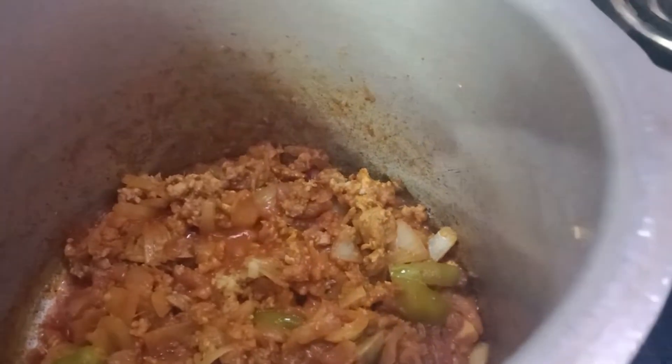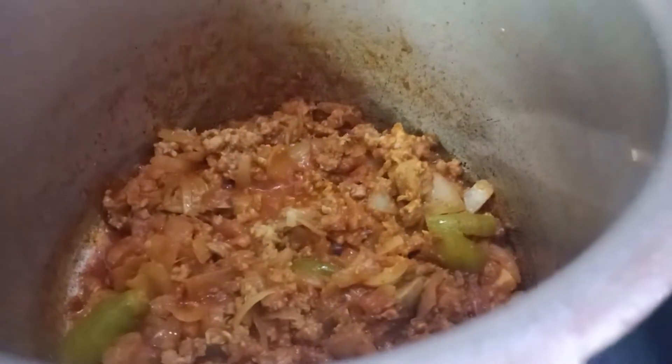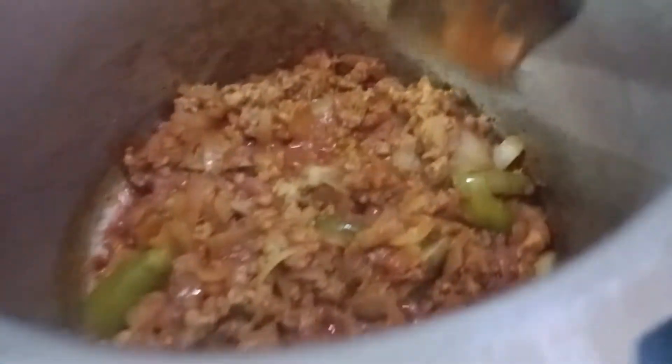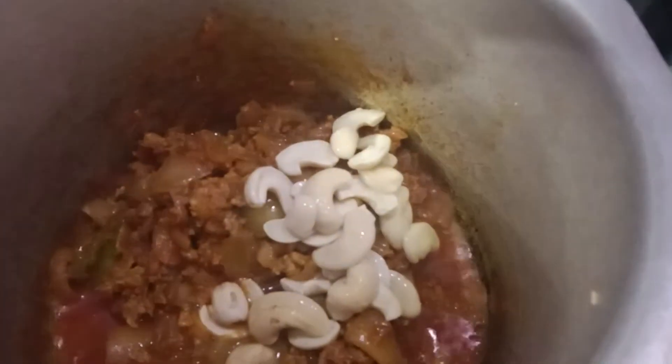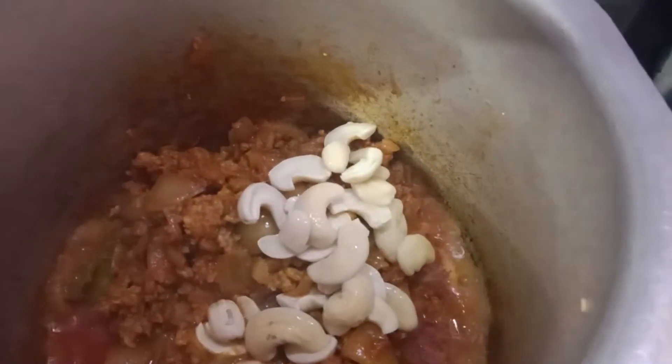Water is added. Now we have to add the Jiripop. If you want to add the Jiripop, you can skip it.